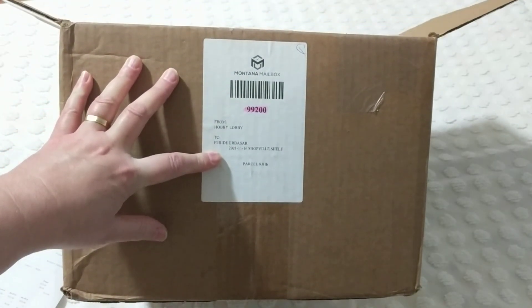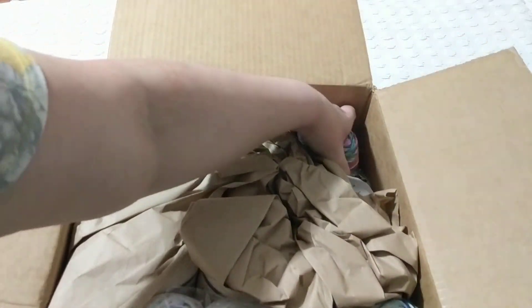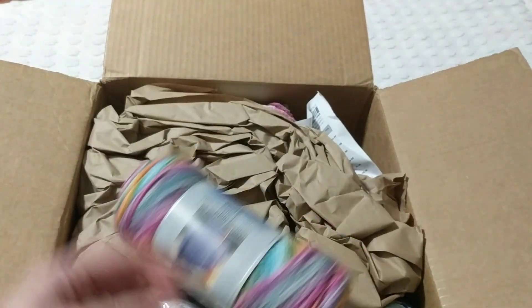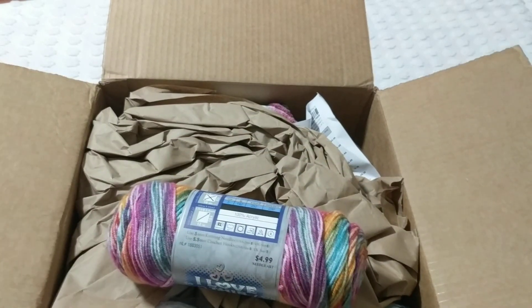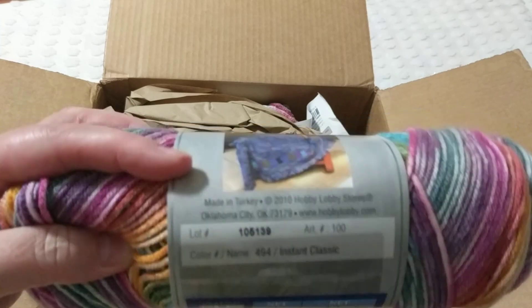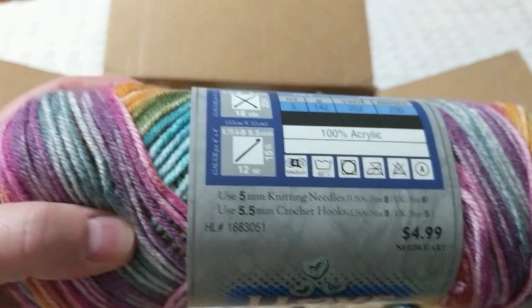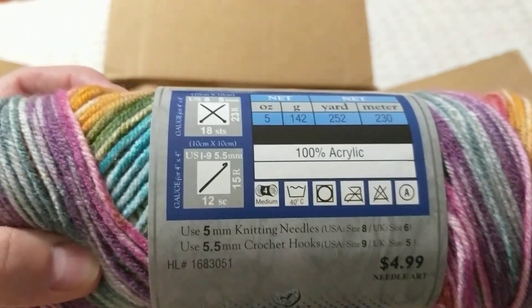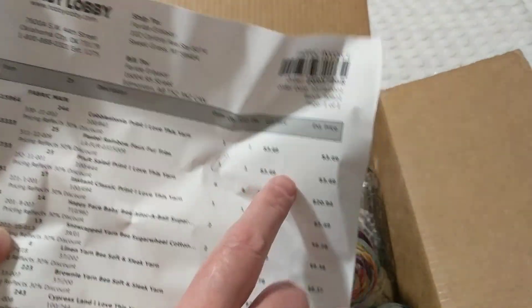The package says it's eight pounds. I'm opening it now — oh my goodness, I thought I already had this color in my stash! But it's not the same. This is Ilti yarn — I love this yarn from Hobby Lobby, it's made in Turkey. It's a four-weight, and most of my yarns are four-weight because I like to knit with 4mm or 5mm needles and a 5mm or 5.5mm crochet hook.